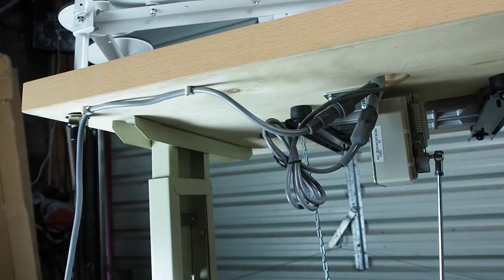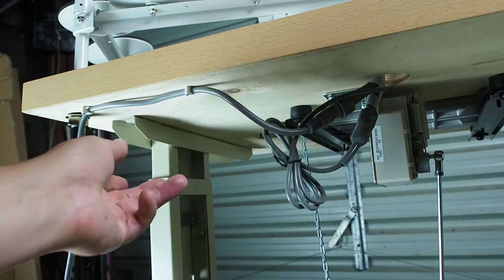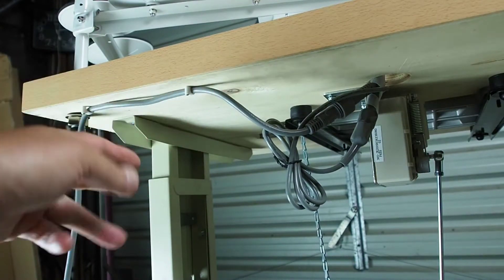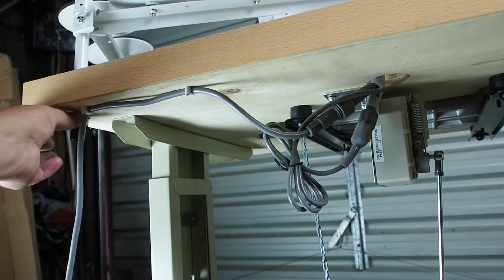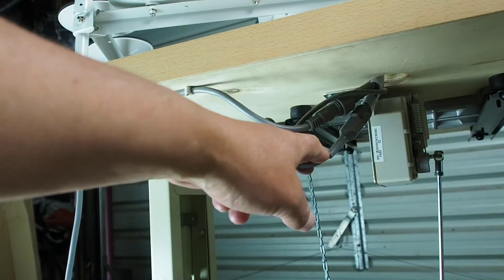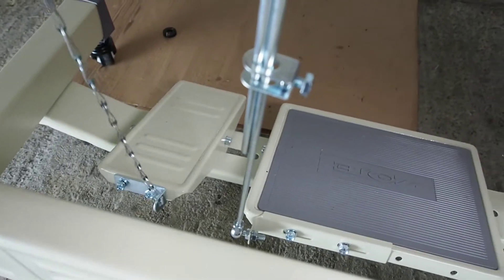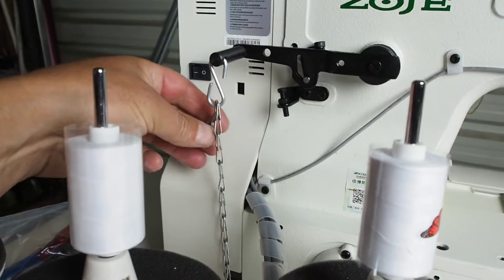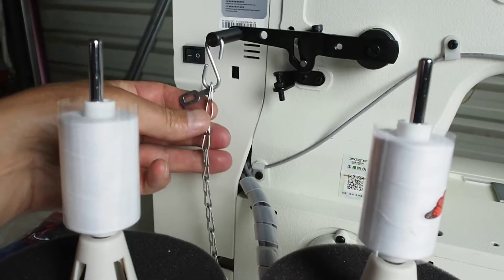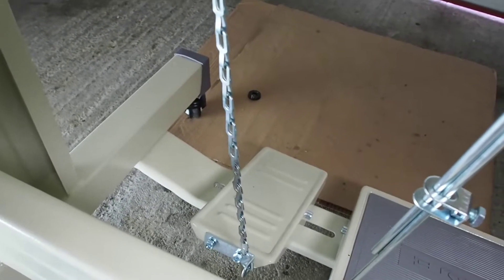I won't bore you with all the details of mounting everything. To summarize: there are two cable clips for the power cord, I've tightened up the thread stand nut, connected the speed controller cable after installing the speed controller, and I've also connected the chain for the presser foot lifter. Looking at the top, I've raised the chain by one link just to get a little bit more angle on the presser foot lifter.